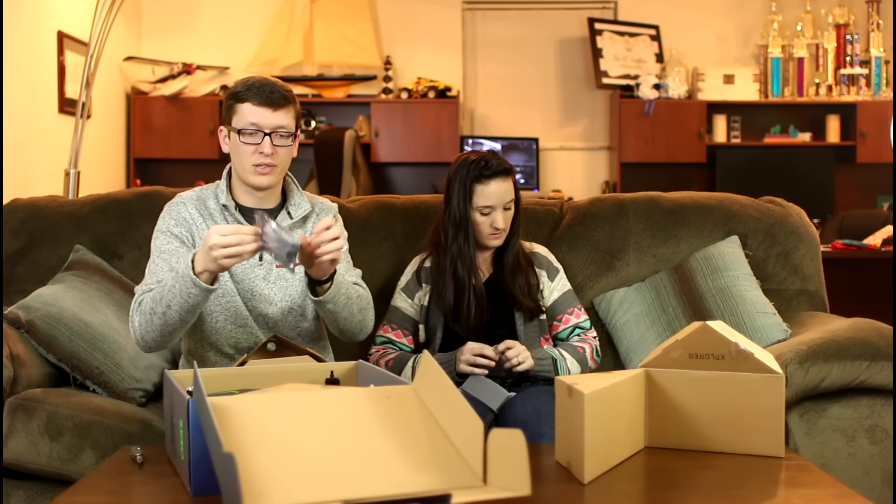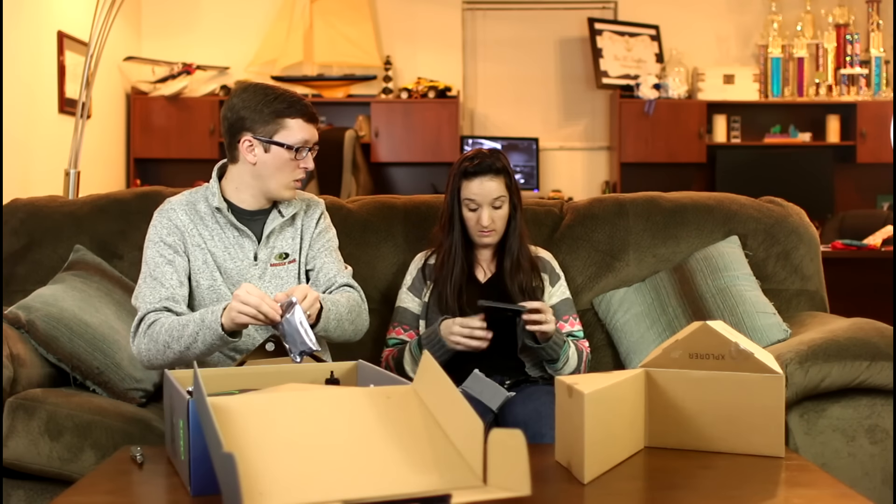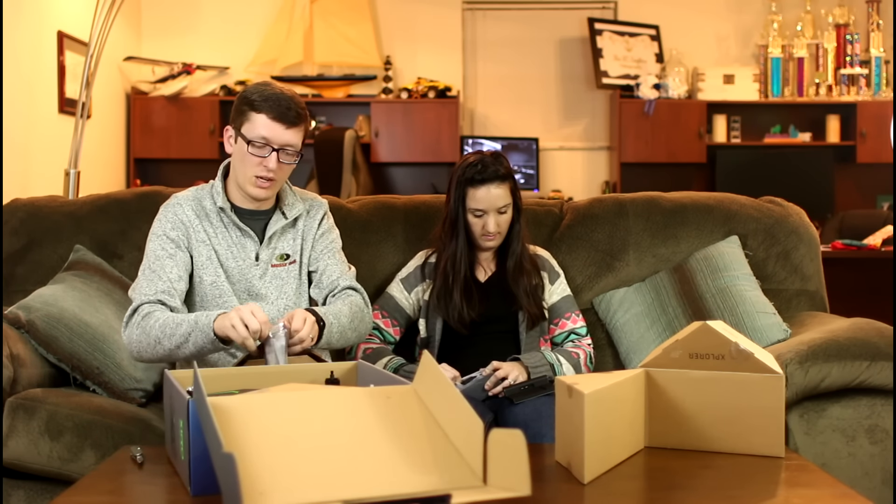I've got a little bag in here. It looks like spare parts. And there's also a really nice little charging station in there.